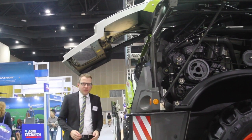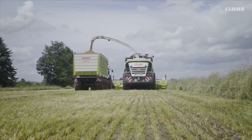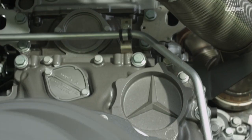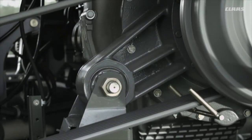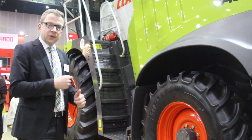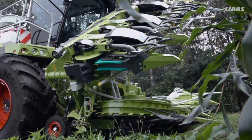On the Jaguar series we have different kinds of engines available. For the smaller models it's a Mercedes-Benz six-cylinder engine, starting at 299 HP. On the bigger models like the 960 here, we have a Mercedes-Benz V8, with 652 HP on this model. For road transport, the Jaguar can travel at 40 kilometers per hour for quick movement from field to field.